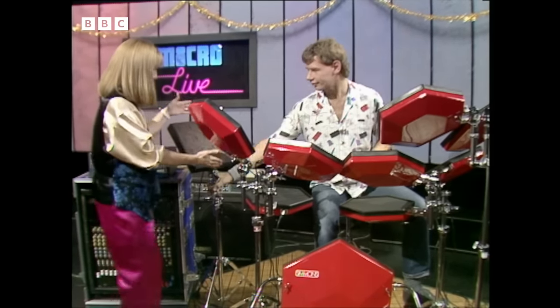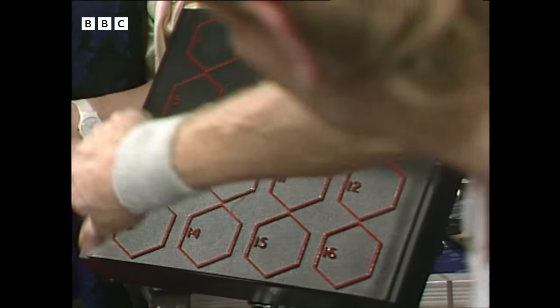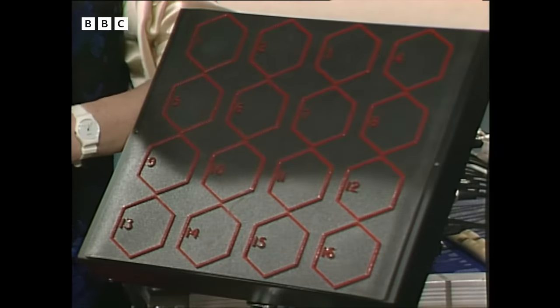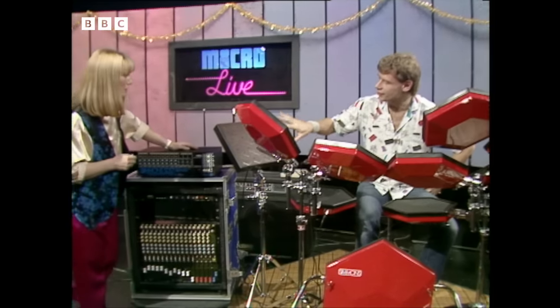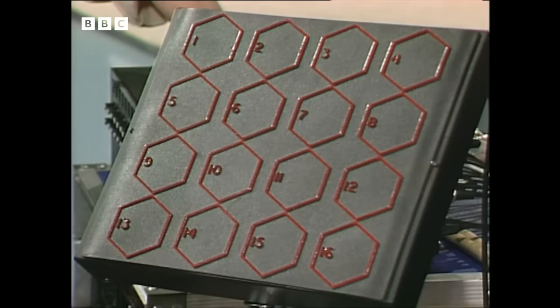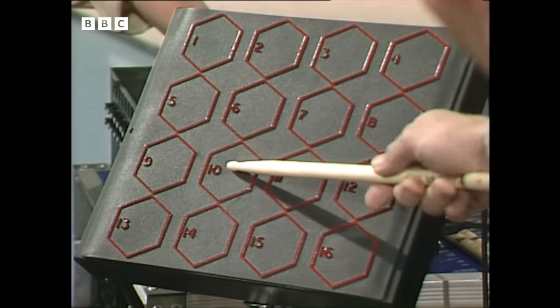First of all, can you explain to me this pad, the one you didn't hit? Yes, I can. This avoids a lot of knob twiddling over on the main unit, and allows me my choice of 16 drum sets, which we've taken from the main unit, which stores 99. And that's 16 choices per pad — I can recall them just by pressing like so.